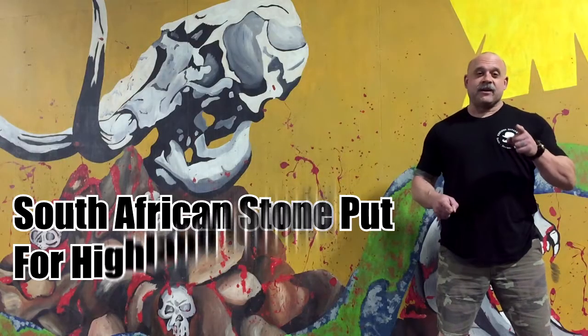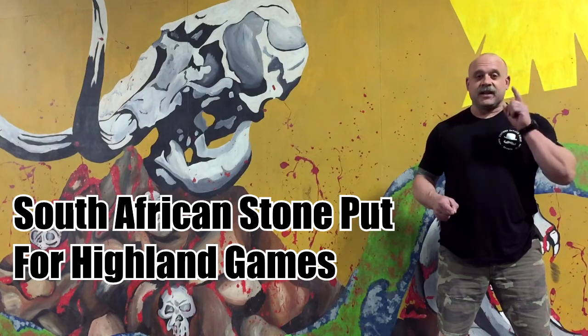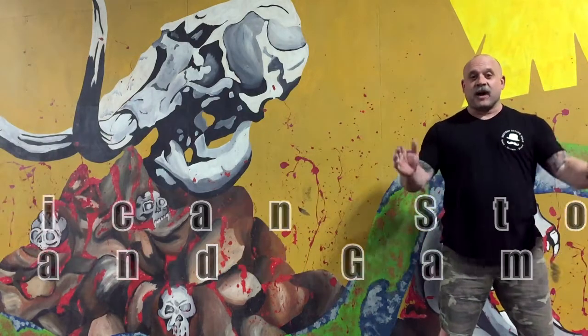Welcome to the Refined Savage. Today we are going to be talking about the South African stone put technique for Highland Games.